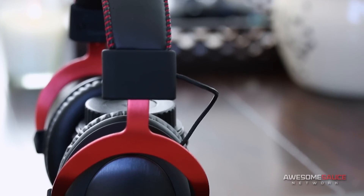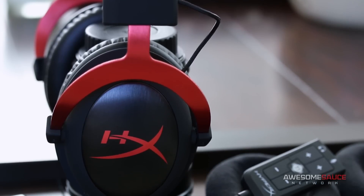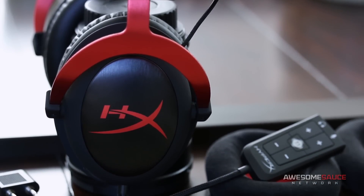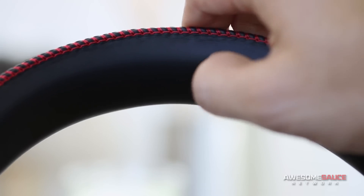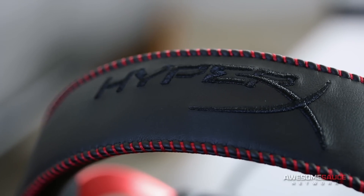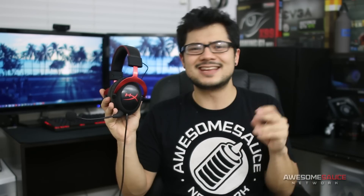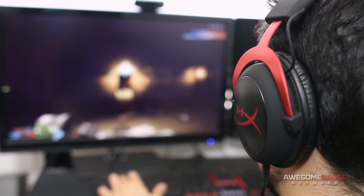Design-wise, the headphones themselves look near identical to the original, and this is a good thing. Matte black plastic earcups with brushed aluminum side panels, a sturdy metallic frame with easy adjustment for head size, and a padded headband with high-quality stitching accompanied by an embroidered HyperX logo. I was happy to see good flexibility in the headband, as well as just the right amount of clamping force that, in tandem with the super lightweight of just 350 grams, makes this headset wearable for hours on end without any discomfort.